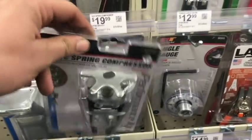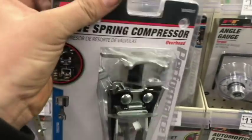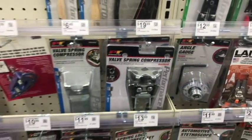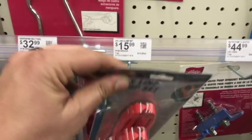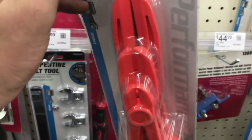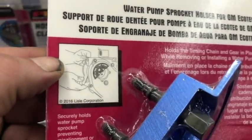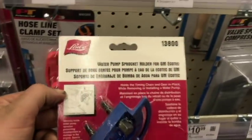They had a valve spring compressor — so if you're doing a leak-down test with air in the cylinder, you can keep the valve closed, remove everything, replace the seals, put it all back together, and move on to the next cylinder. 20 bucks — I'd try that. I've used these coolant tools; they work great in the beginning but loosen up over time. You're going to need this specific tool for GMs especially when doing water pumps.